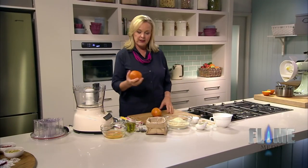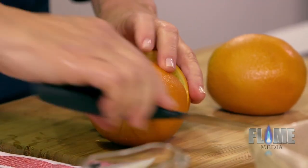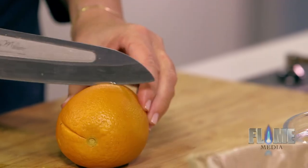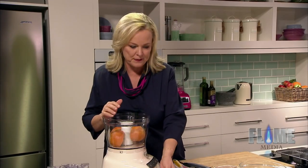To start off with, I've got two oranges that I've boiled whole, just in water in the pan, for three hours, then drained and cooled them. These are beautiful navel oranges and they don't have any seeds, so I can just pop them in like this. I love a cake that you can make in a food processor, especially one as fabulous as this one.